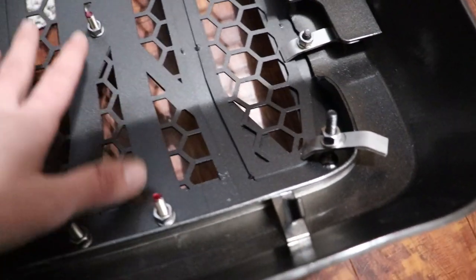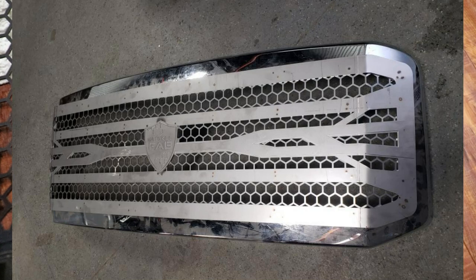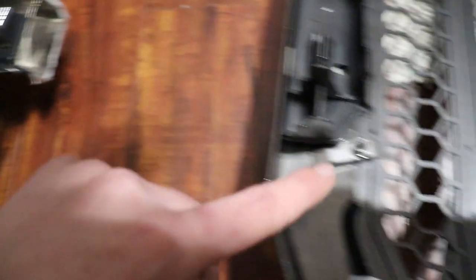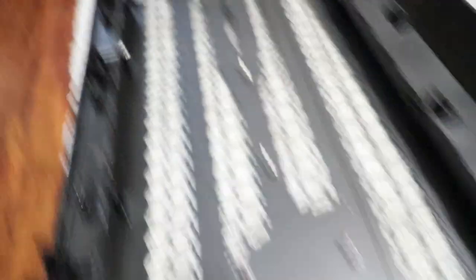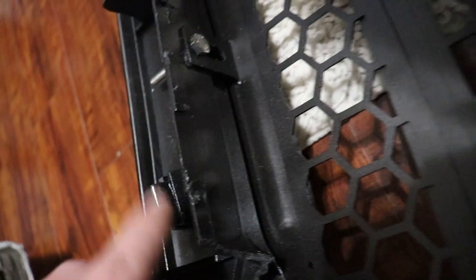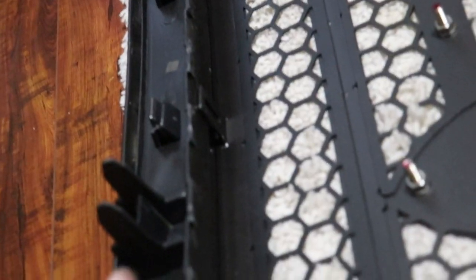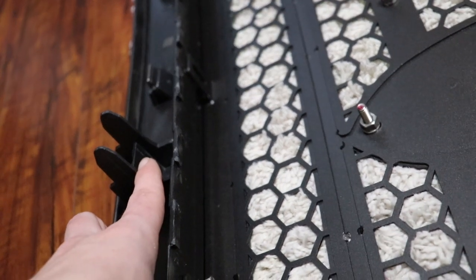This is your factory grill surround, and here's the Overkill Fabrication grill after it's been painted — I'll pop up a picture of what it looked like raw when I first got it. You make a slice right here on the grill, and the same on the other side. To test fit it and pre-drill the holes before painting, you cut flush along the plastic all the way down. Leave this plastic piece attached to the grill overlay — you'll need it to mount it, because this is where the clips go that mount it into the truck.